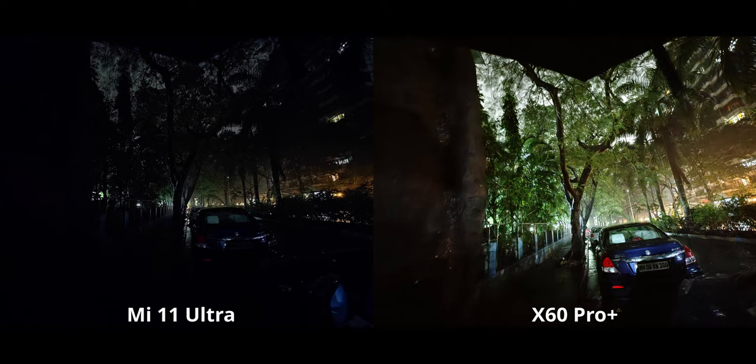On the X60 Pro Plus, it took a 5-second long exposure — obviously made very easy by gimbal stabilization. As you can see, the results speak for themselves.